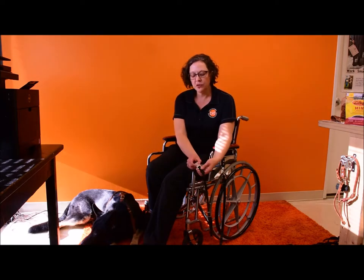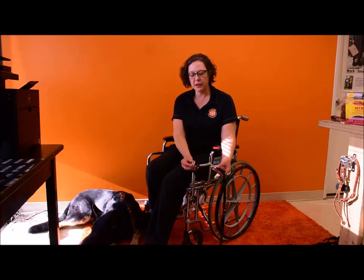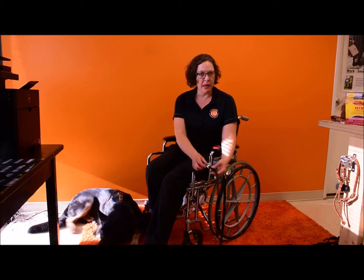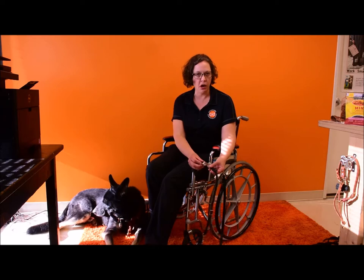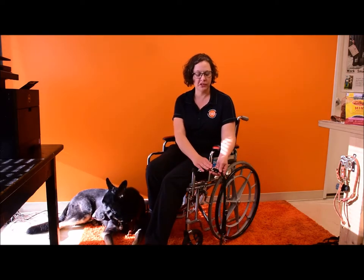The first option I've shown you is the regular side-release quick-release buckle — this is the standard option. It works just like the plastic buckles you typically see on dog collars. This one happens to be metal, which is much more secure and strong than plastic, and that's why we use this particular snap.